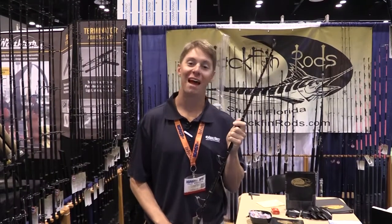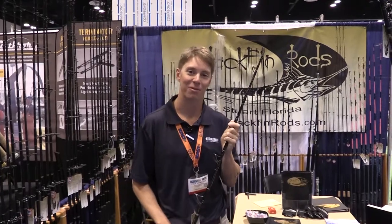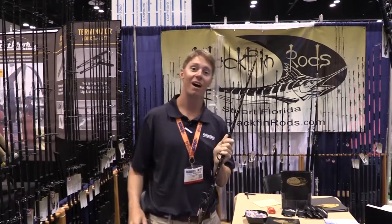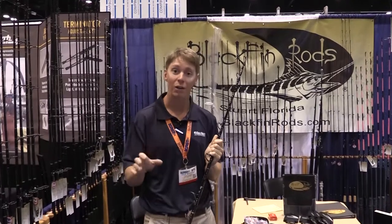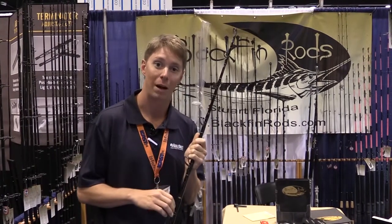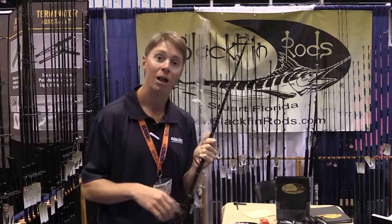Paul Wheaton here for the Tackle Direct Pro staff. We are live in Orlando, Florida at ICAST 2014. It's day three. We're at the Blackfin Rods booth. Blackfin does a lot of made-in-USA custom quality rods, but they also have a lot of production builds. We've got a lot of really cool stuff from Blackfin on our website and we're going to check out some right here, right now. Let's take a look.